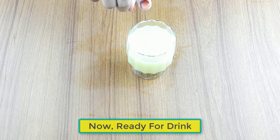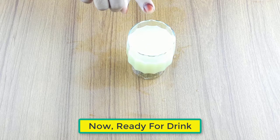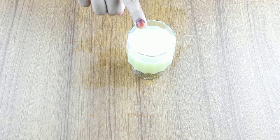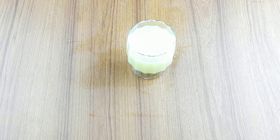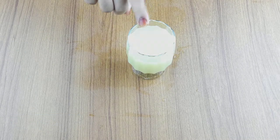Ready for drink. Drink it daily two times, morning and evening, for better results. Friends, see you again in our next videos. Thanks for watching — please comment, like, and share.